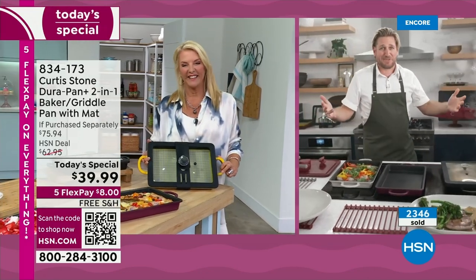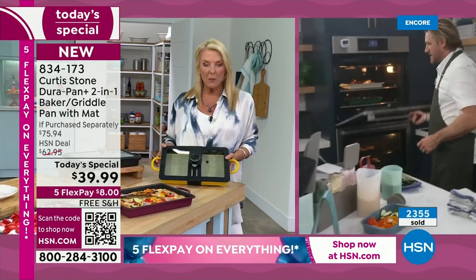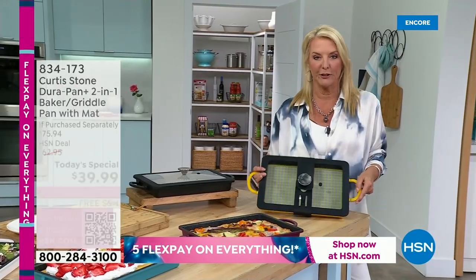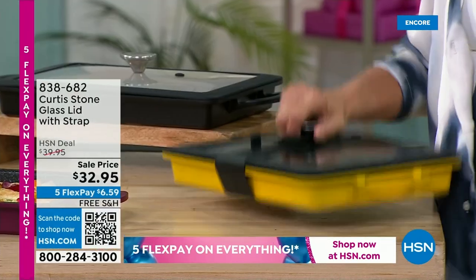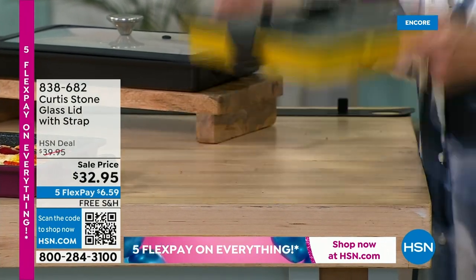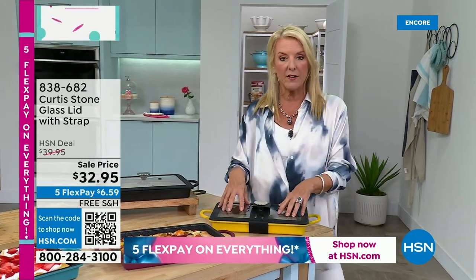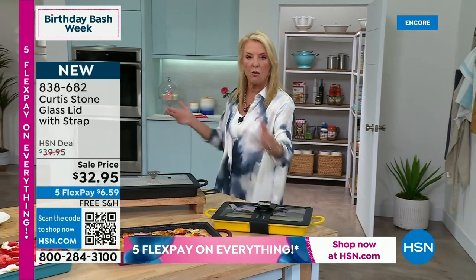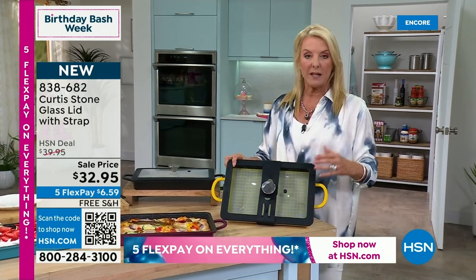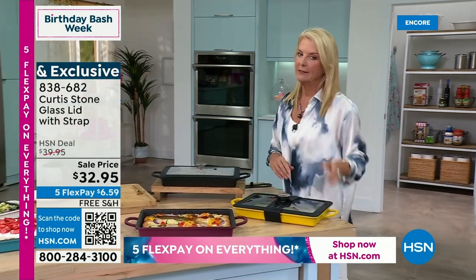It is the HSN birthday month so we went crazy — the party continues, Chef! I want to show you the extension on that really cool clear tempered glass lid with silicone — there's a belt included. Watch: I can pick the whole thing up — it literally just straps around it. If you're taking this to go, it's going to keep your food hotter and more moist, and things won't spill in the car. You can also put leftovers in the fridge right in the pan with it on. There are 600 already sold of the tempered glass lid with the belt wrap.